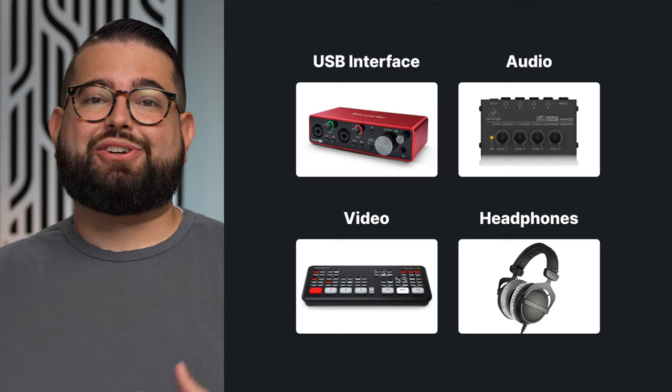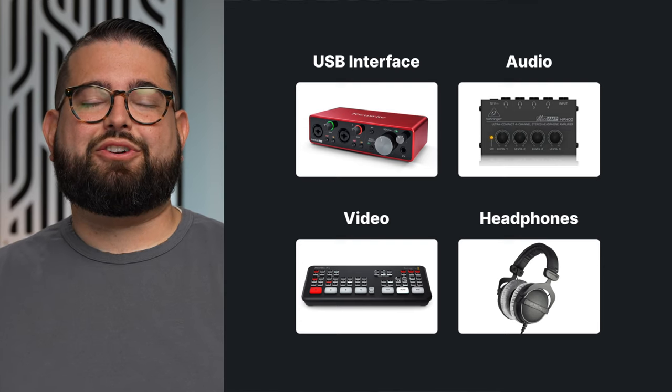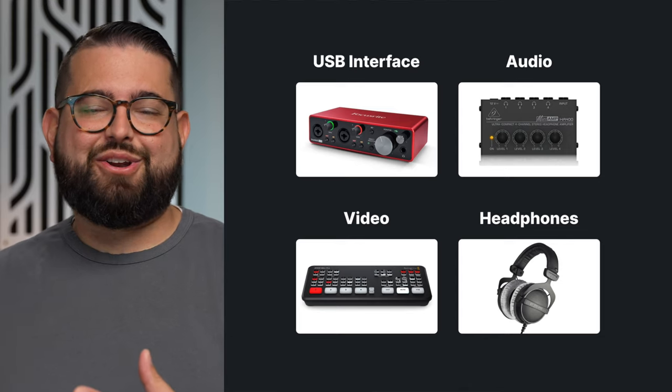Those are some solutions for hybrid recording with both remote guests and those in person. If you need a refresher, click the chapters in this video to go back and learn about the cameras, video switchers, audio interfaces, and all of that. If you need even more in-depth info, we have lots of videos on the channel — subscribe to Riverside FM here on YouTube, hit that bell icon so you don't miss a video, and drop a comment if you have more questions about this kind of hybrid recording setup.